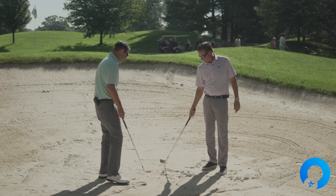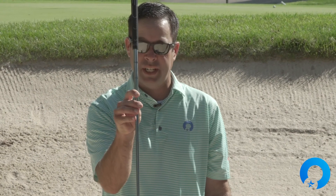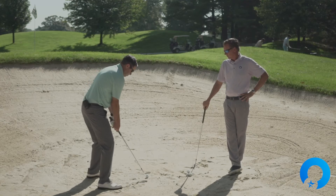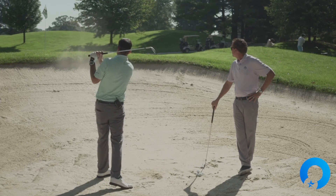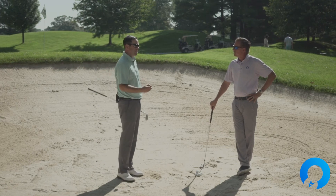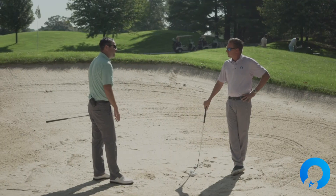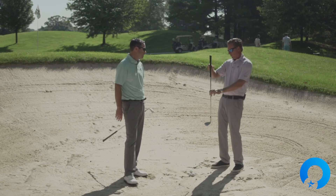Now going neutral — shaft basically straight up and down. That one also worked and was still very useful. But I didn't like the feeling of it quite as much as with the shaft leaning severely backwards. With neutral, my sand wedge dug into the sand a little more, whereas leaning severely backwards, it actually skipped through there beautifully and made a much cooler sound.